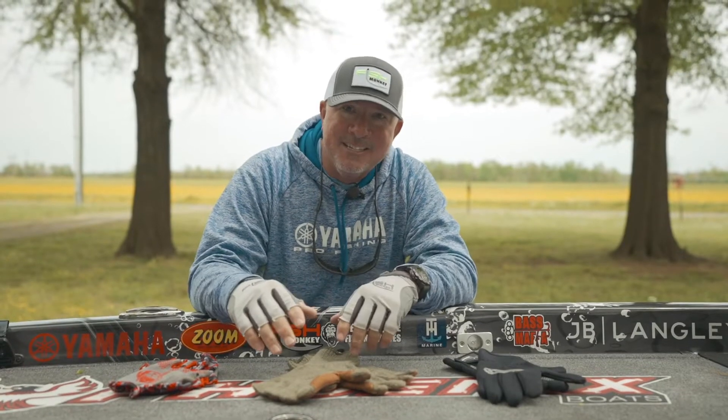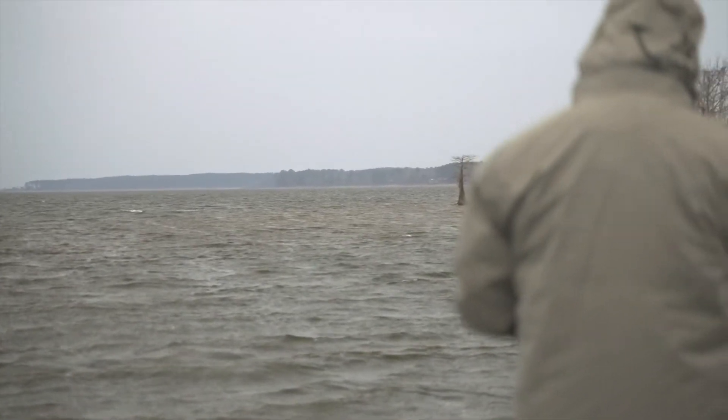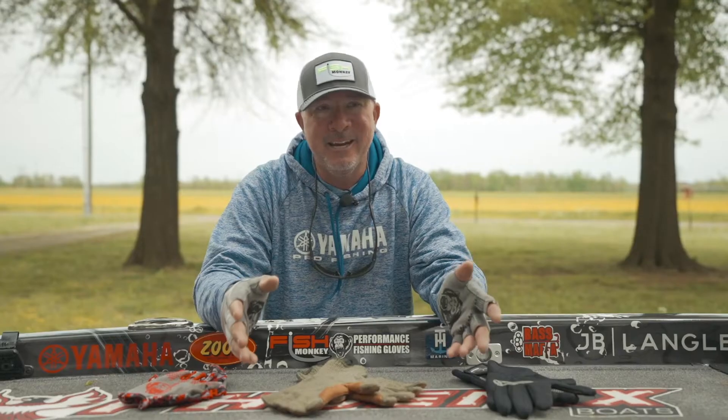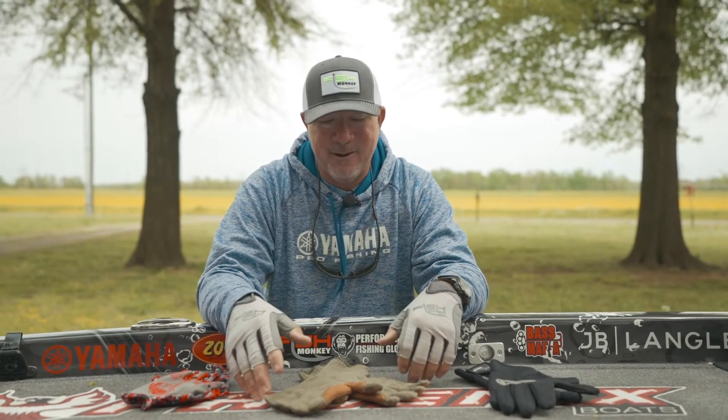We have fished in everything this year. We've had ice storms, we've had rain, we've had just super cold temperatures. It seems like even this week at Pickwick, it's mid-April and it was 30 degrees here both mornings that we started practice.